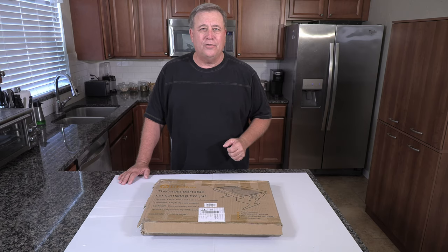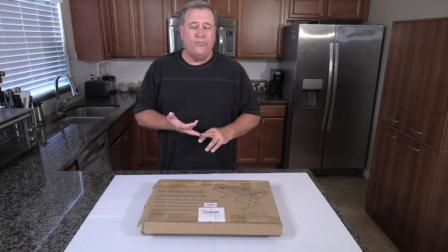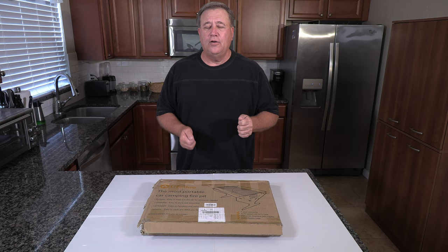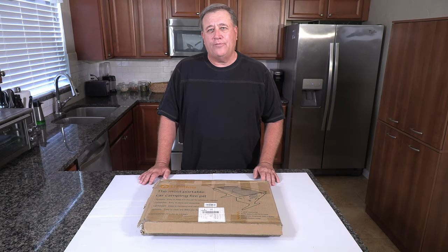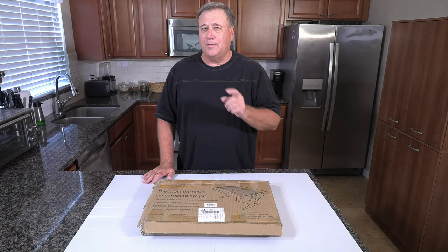Thanks for joining me today. I really do appreciate it. I want to show you something that's really cool. It's a portable fire pit and grill. Perfect for when you want to go car camping, or you've got an RV, or you want to put it in the back of your truck maybe with your bug out bag. Especially useful for those times when you can't have a ground fire. Anytime you want a fire pit that isn't permanent, it's portable, very safe, and it doubles as a grill.